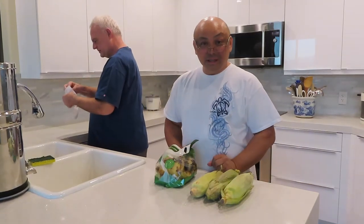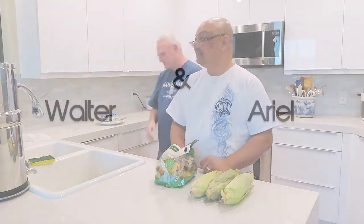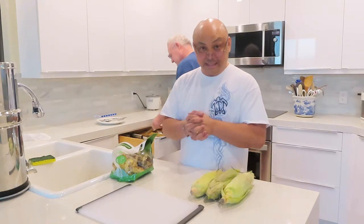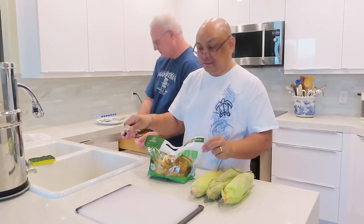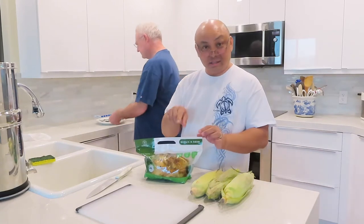Hello and welcome to Wandering Wando. I'm Arielle and this is Walter. Today we are going to do something very simple. I like to actually go out and go to Smith's, Ralph's or even Costco to sell cheese.